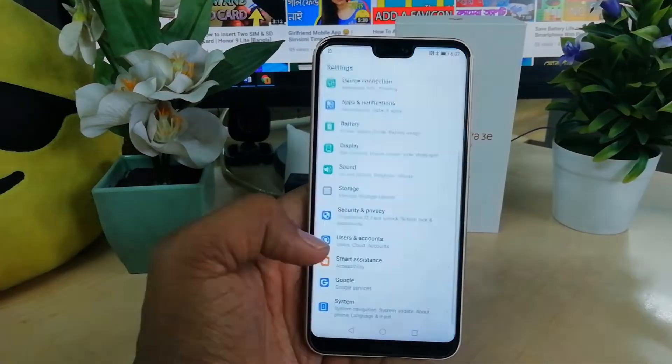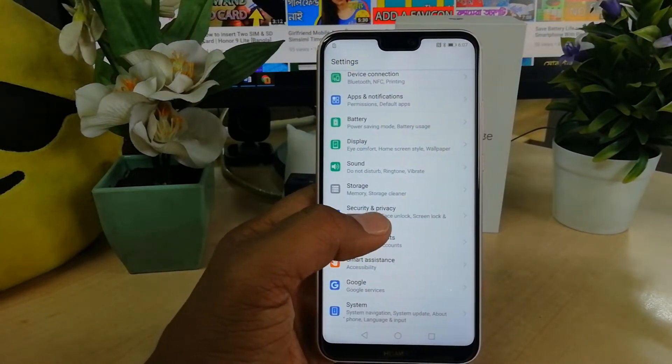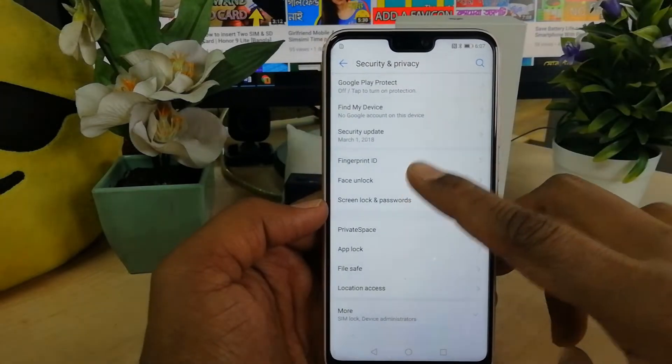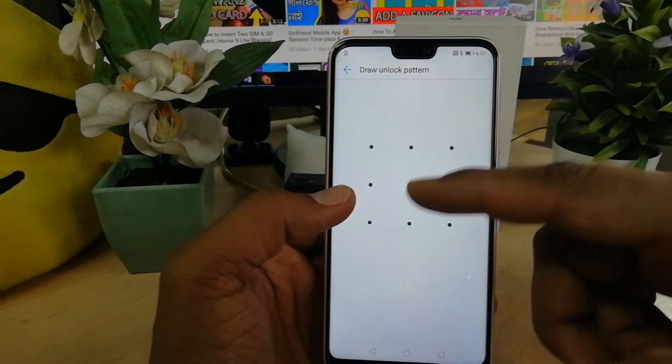In order to unlock the Nova 3e device you have to go to Settings, and then in the Settings section you have to jump over to Security and Privacy. After that you will find Face Unlock — just click on it and it will ask you to enter your device PIN if there is any lock.